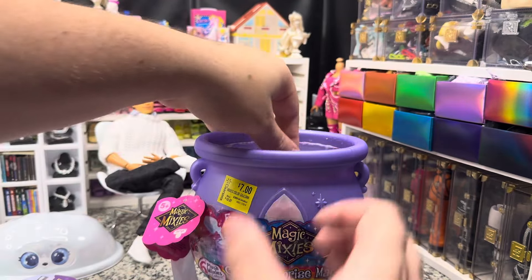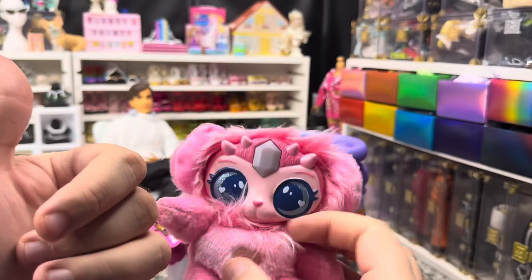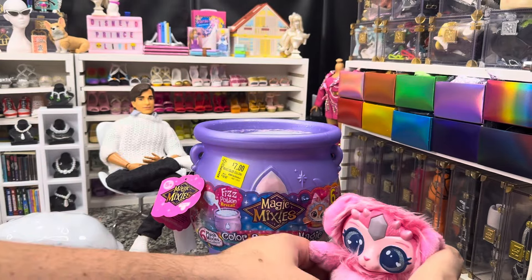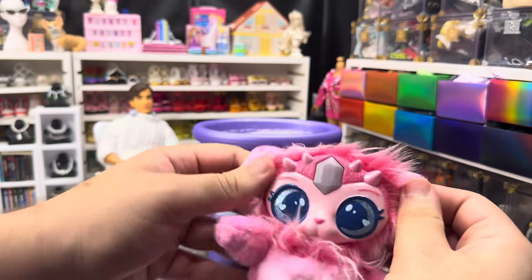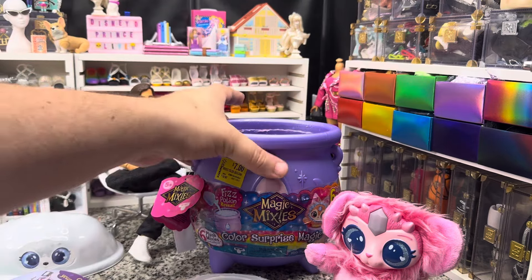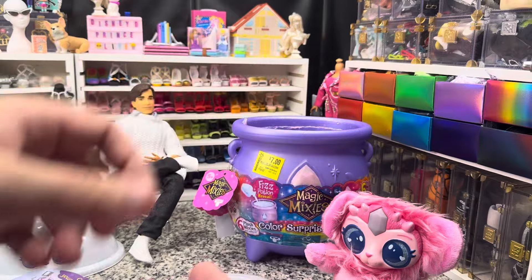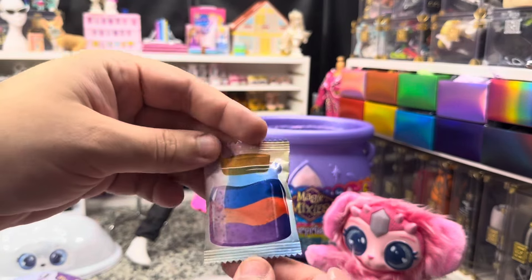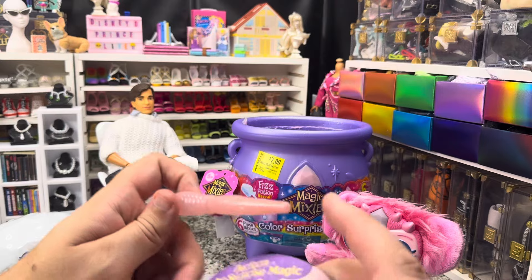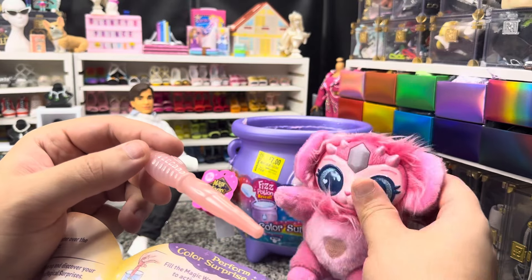We can take our little topper off and then take our guy out. I got this really cute pink guy — very cute. These are slightly smaller than the full-size ones, which is good — you know you're getting what you pay for with the full-size ones. We've got a potion stopper and a wand. Your wand changes color, the gem on the package will change color, and the gem on this little guy's head will change color.